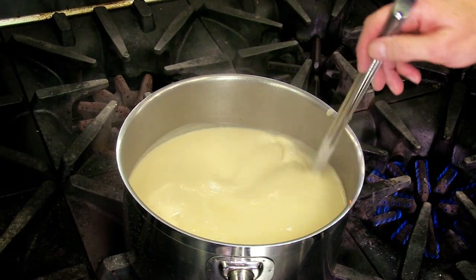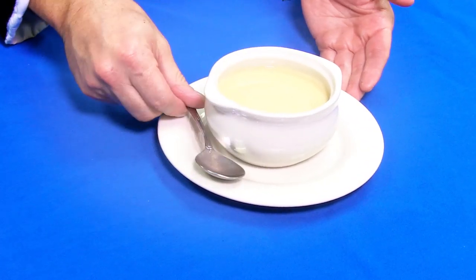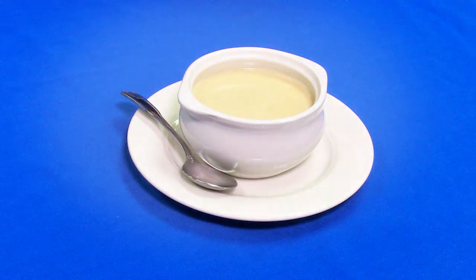And that is your finished bisque. Here we have your beautiful finished lobster bisque. Just remember the difference between a bisque and anything else — a bisque has to be made with shellfish. A tomato bisque does not exist. A bisque has to be made out of shellfish.